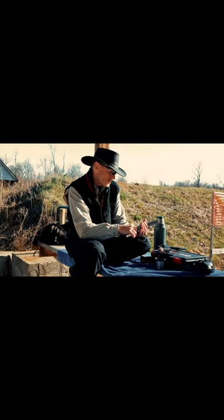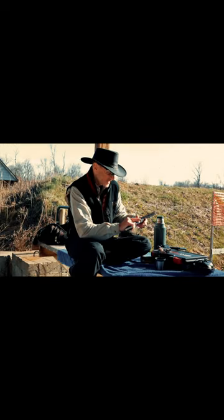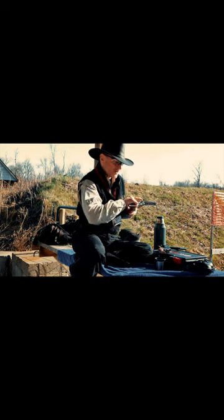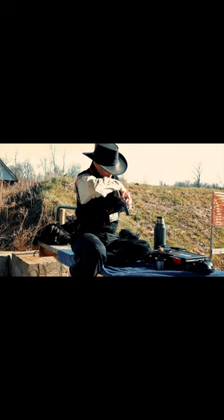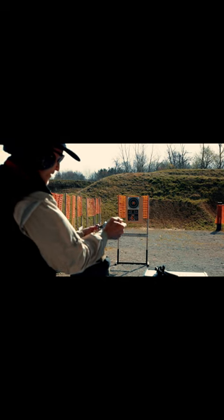When I went to work it through the action, it wouldn't pull back — you couldn't pull the hammer back on it. I heard a clicking noise, and it's different if I held the gun up versus when you tilt it down. See that very first round I put in there...